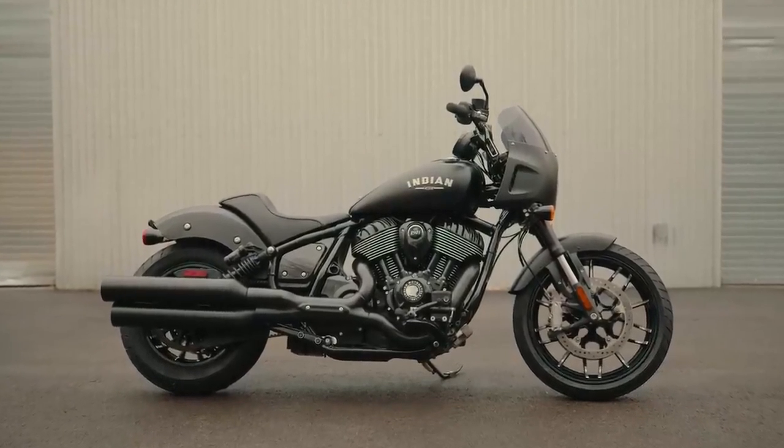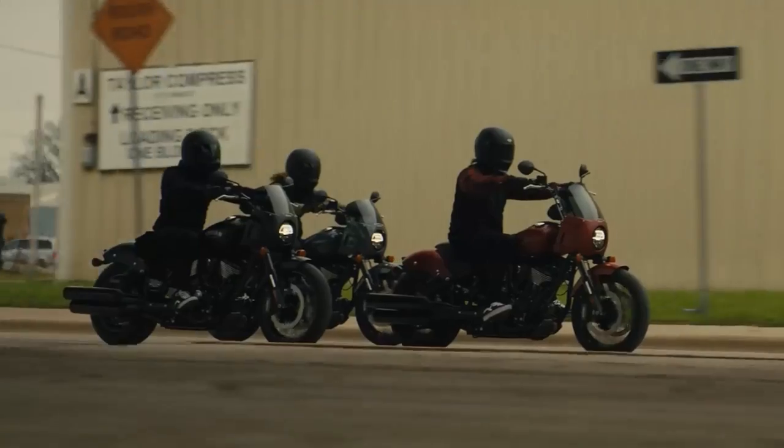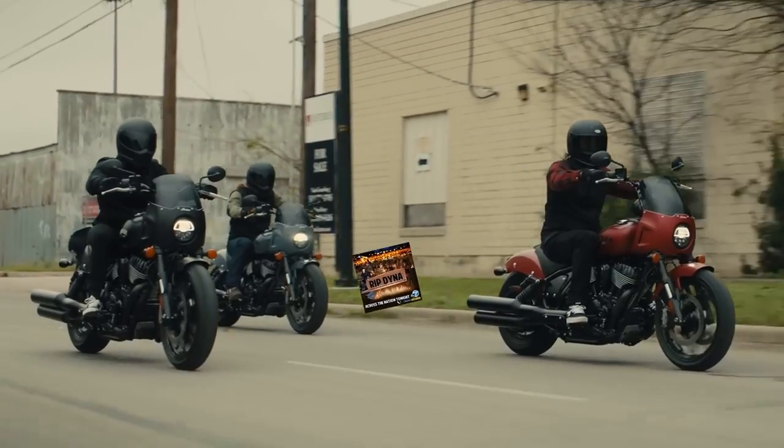Today on Ridge Roamer we're going to take a look at the new Indian Sport Chief and figure out if it picks up where Harley left off when they abandoned the Dyna platform.